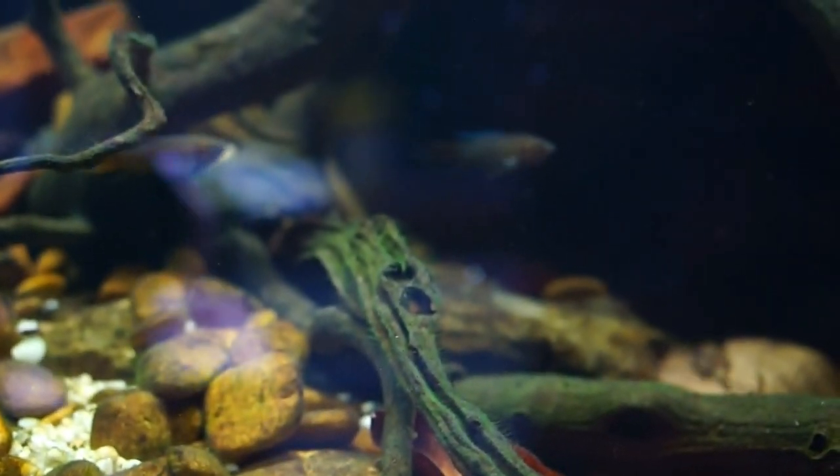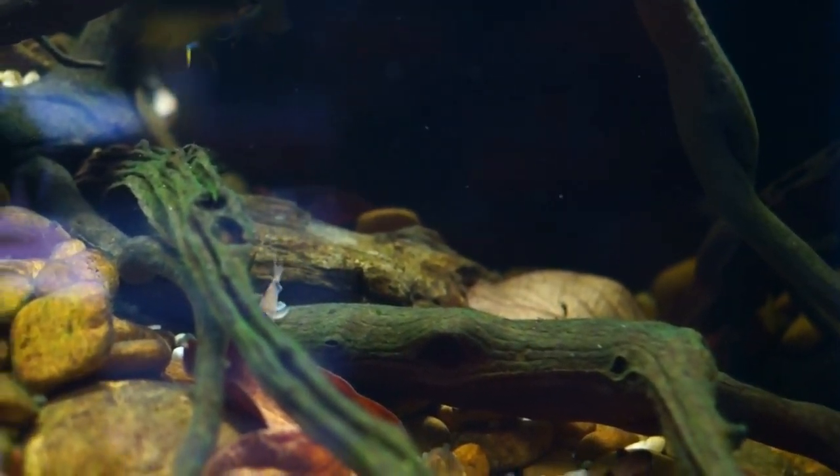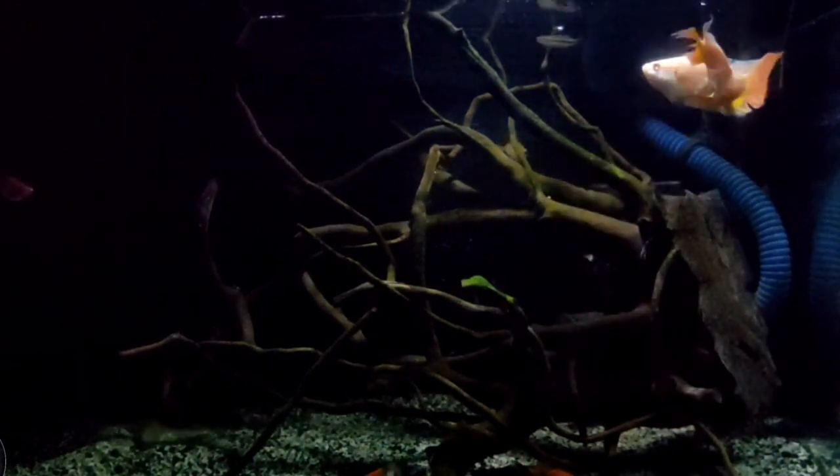It's a very aggressive fish. As you can see in the tank, the fish can be kept with a large variety of peaceful fish. You can also group them with the same species.